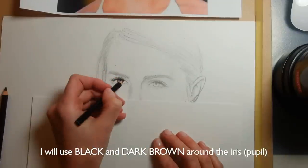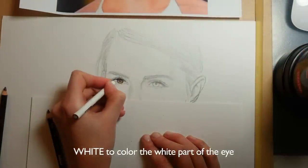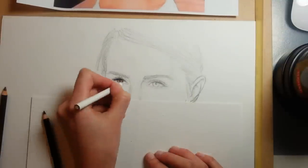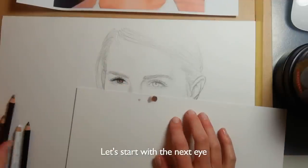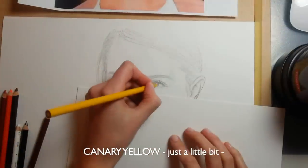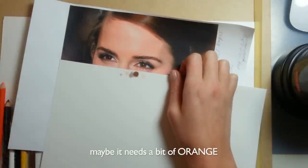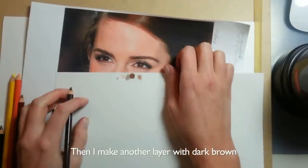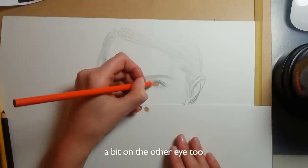I will use black and dark brown around the iris and outer circle, and for contouring the eyes. I use white to color the white part of the eye, and just mix it a bit with the black so it makes a bit of a shadowy effect. Now let's start with the next eye. Using sienna brown, softly color it on paper, and a little bit of yellow. I'll check it again with the reference picture — maybe it needs a little bit of orange. This is orange and sienna brown mixing on the palette. Then make another layer of dark with dark brown. We put orange in the mix — a bit on the other eye too.